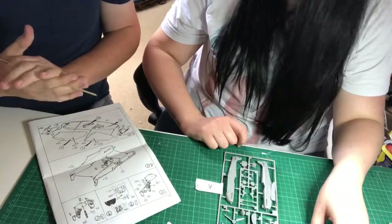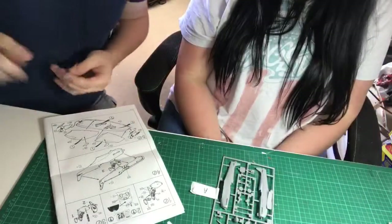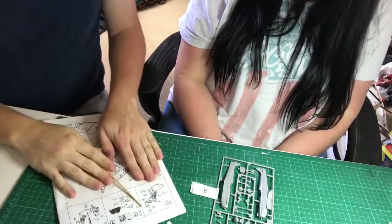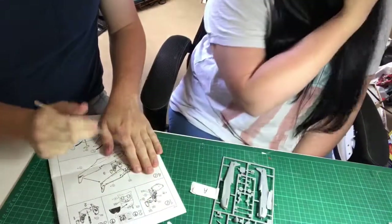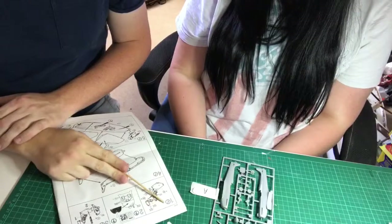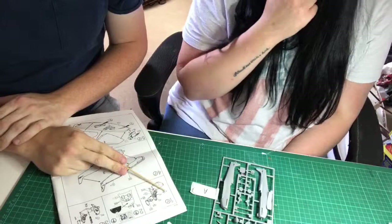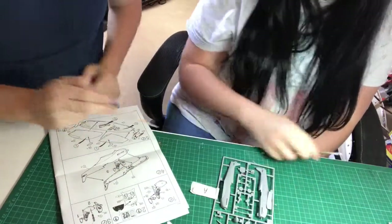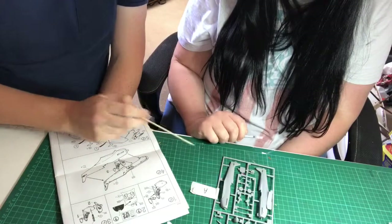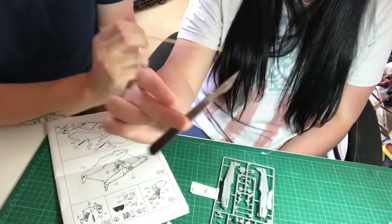Should we get started? Yeah, let's do it. So we're starting on step number one, which is building the cockpit. What we're looking for is part A26 — which I've already found. What you want to do is cut it off the sprue. What I usually use is a quite sharp surgical blade. These are quite inexpensive — once you've bought the handle, you just buy the blades, about five pounds for the handle and about 50 pence each for the blades.